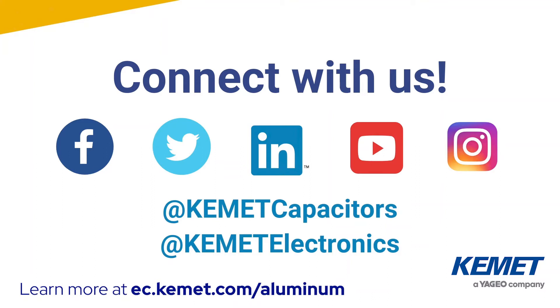If you want more information, please be sure to visit Kemet.com and follow us on our social media channels. Coming to you from our lab in Fort Lauderdale, Florida, I'm Wilmer Compañone.